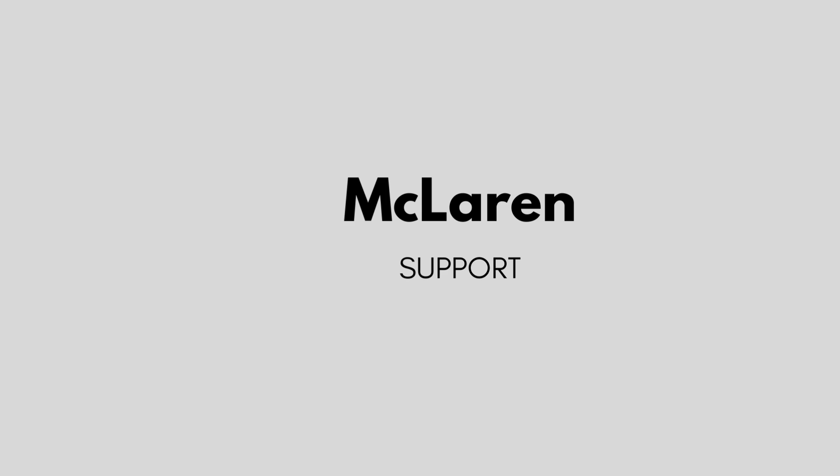Welcome! I'll show you how to transfer data from your old phone to your new Mac phone S13.